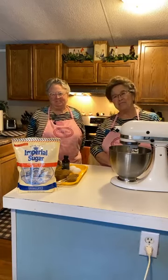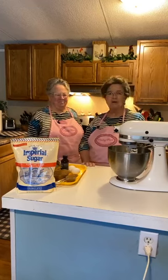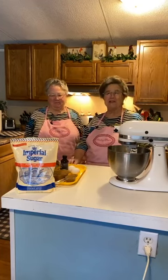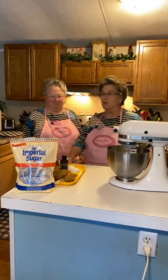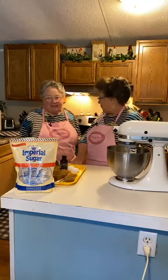Good morning! I'm Mary, I'm Linda, and we're Pinky Miles Sisters in the Kitchen. Thank you all for joining us this Wednesday morning, and it is cold this morning.